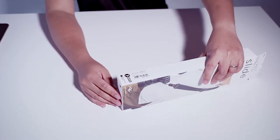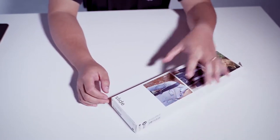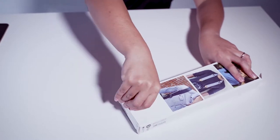It comes with a lifetime warranty — yes, lifetime warranty. Figuring out how to open this kind of packaging, I just realized there's a small tab here that I need to open up.